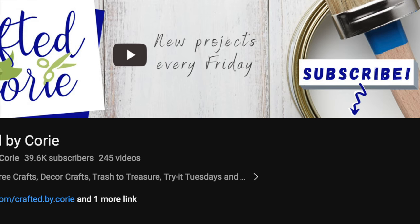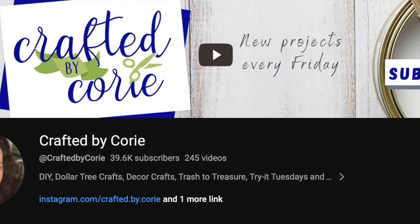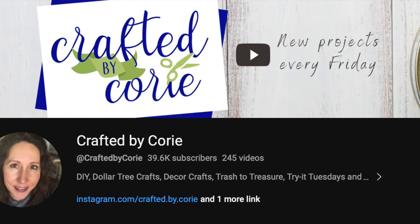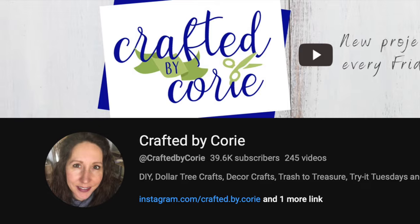My friend Crafted by Corey does a minis challenge playlist every month and it's always so fun to see the inspo. I was happy that I could join this month and I'm going to have her channel and the playlist all linked below. So check it out after you're done watching my video.